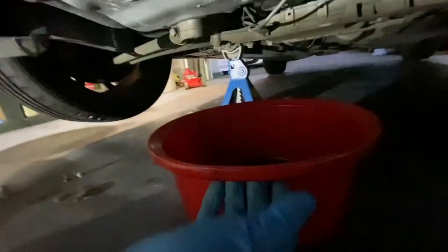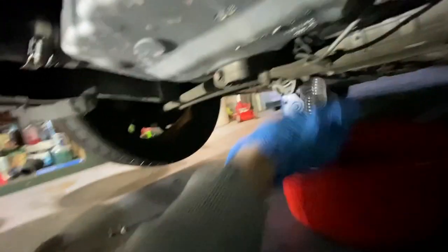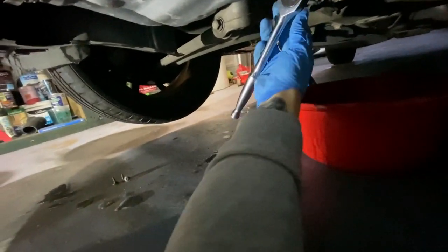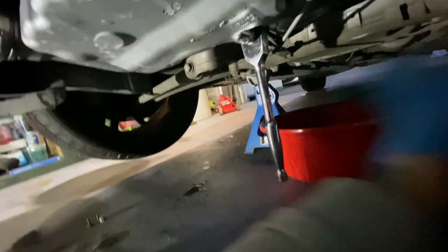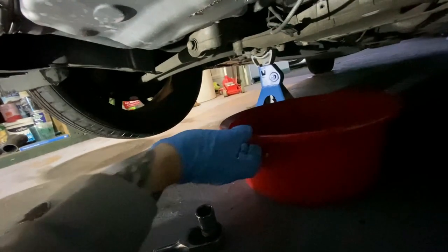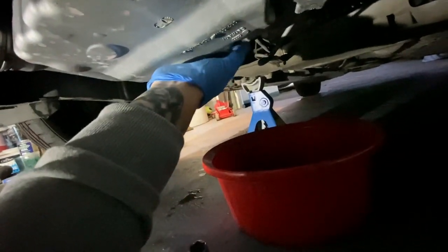The sump bung size is actually a 19, not a 17. You want the engine to be sort of warm — not scalding hot — just so the oil thins out a bit. Once you've got the bung cracked, get your bucket and you should be able to do the rest by hand.